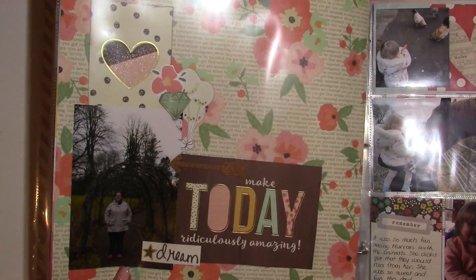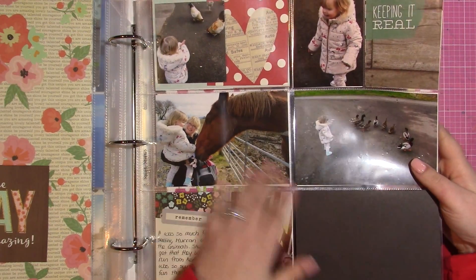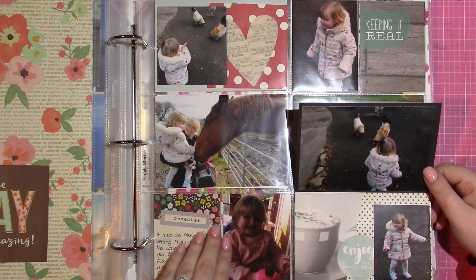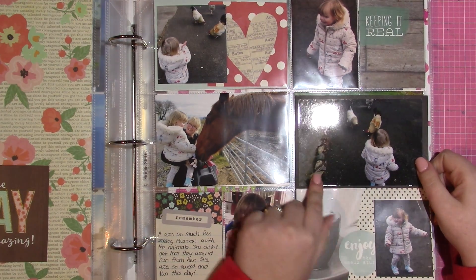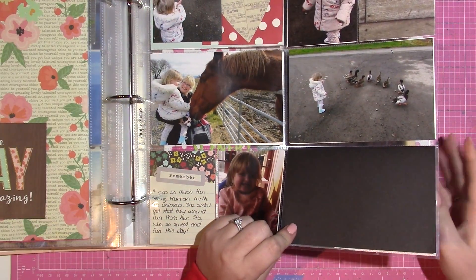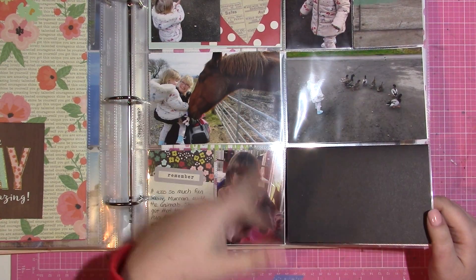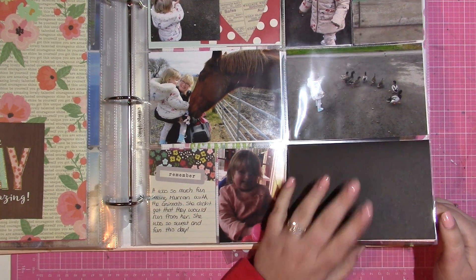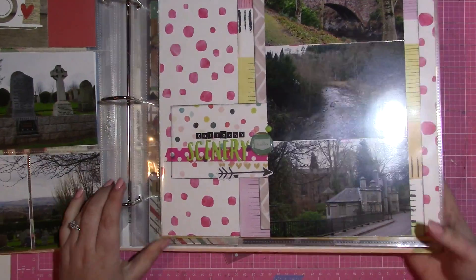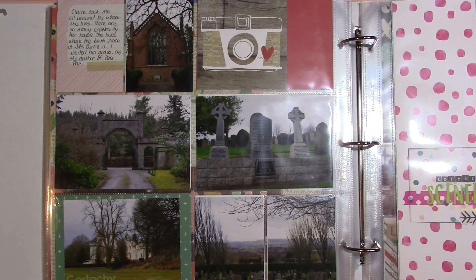This is a single page single-photo layout, and then here we have a flip-up page so there are more pictures inside. I'm going to put something on the front of this but I just haven't decided yet — I want some kind of title incorporating what we were doing that day. I'll have to go back and look through the journaling to see what I've said and then come up with a title from there.